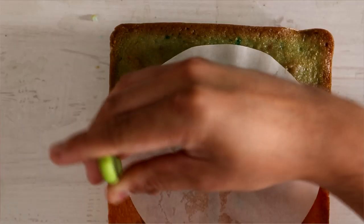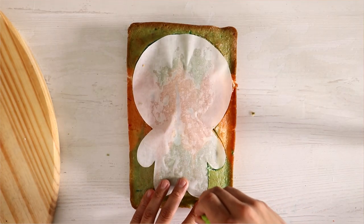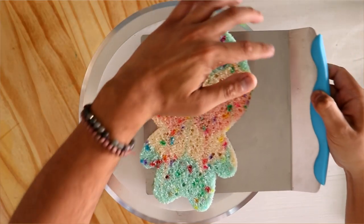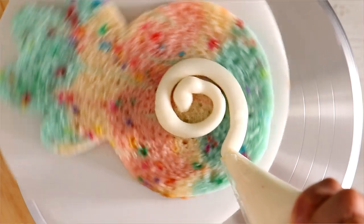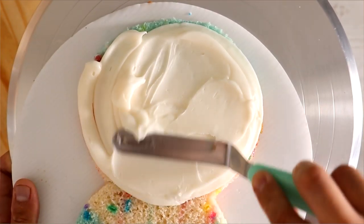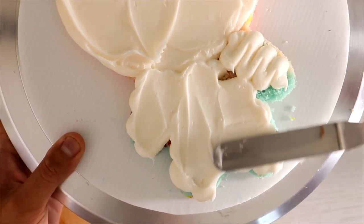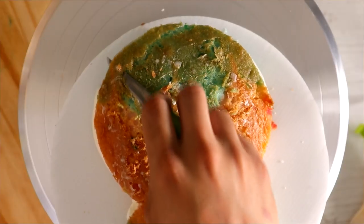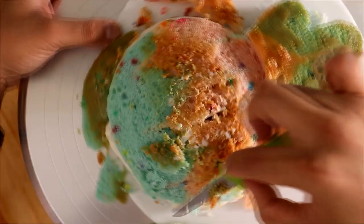I thought the shape would be perfect for all of the Animal Crossing characters I wanted to create. Now for Judy, I decided to go with almost like a rainbow sherbet sort of cake. It's all funfetti, but I dyed some of it blue and some of it pink just to add a little bit more color. I just love the color scheme of Judy and I wanted to make sure I added those colors to the inside of the cake as well.